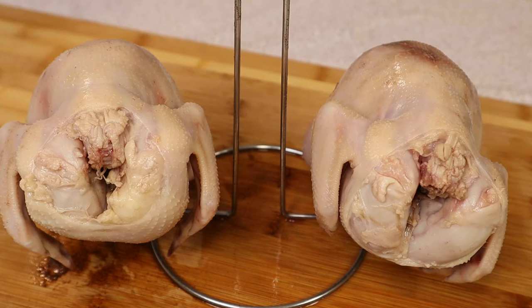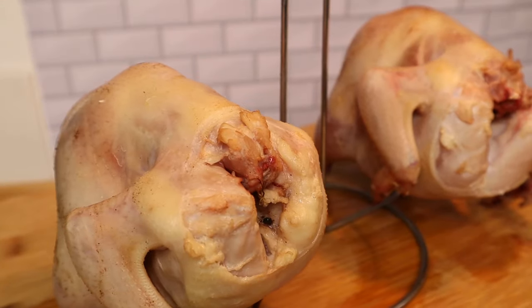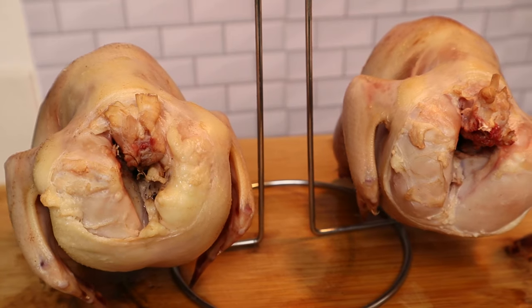I'm using the paper towel stand to hang my Cornish hen to dry. We're going to wait until it's completely dry before we deep fry. Now that our Cornish hens are completely dry,